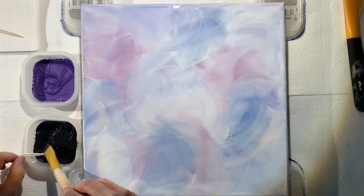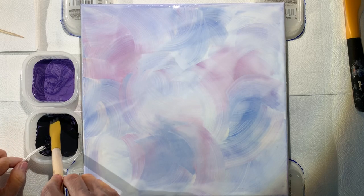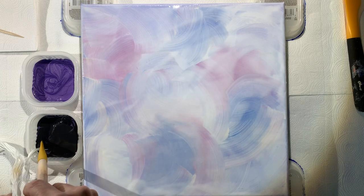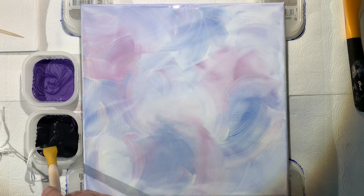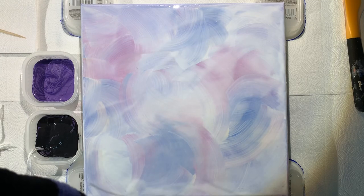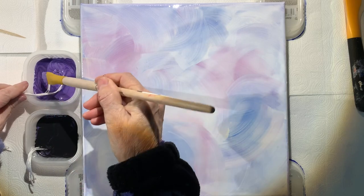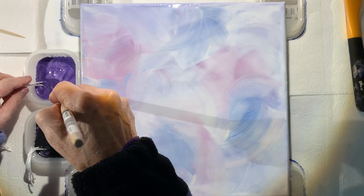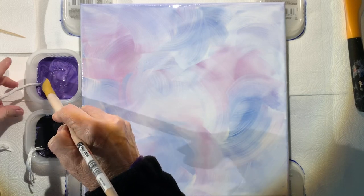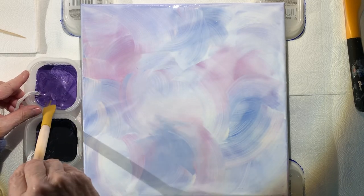I'm pressing the strings into the black paint — kind of like a string pull, well actually it is a string pull but with a twist. So I'll take two more, double them over, and stick them in the purple and get them covered nicely with the paint, using my little Princeton art tool here to do so. Okay, so I've got two strings in each color — we'll start with those and see how it goes.